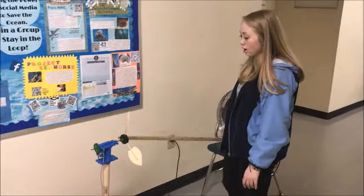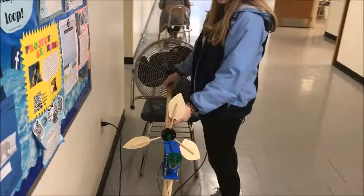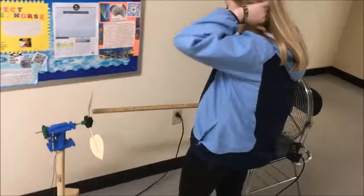Once you've attached your blades to the hub on your turbine, you want to measure with a meter stick from hub to hub — the center of the fan to the center of your turbine — to make sure that it's exactly one meter apart. You also want to make sure the hubs are at an even height. That's why we placed this turbine on top of some textbooks and the fan on top of a chair, so the wind hits the blades directly.